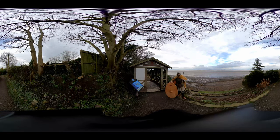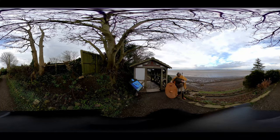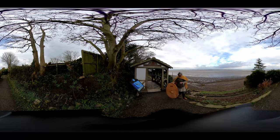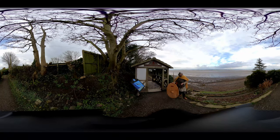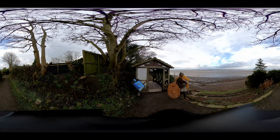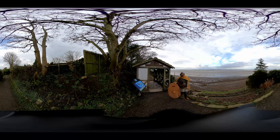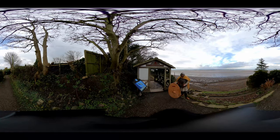Moving down to the lower part of my body, I'm wearing trousers, which were common amongst the northern peoples of Europe — the Gauls, the Britons, and the Germans — because the weather was colder than in the Mediterranean. In the Mediterranean only women would wear trousers, so this would have caused quite a culture shock. The Romans also noted that the Britons wore baggy trousers, so mine are a baggier style.